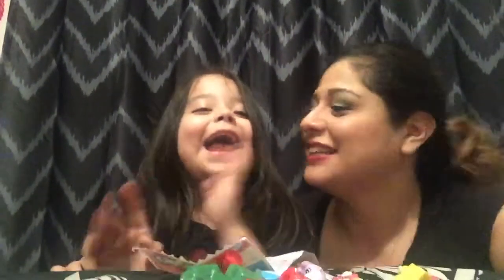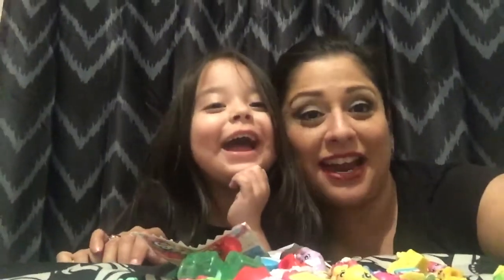Bye! So don't forget to like and subscribe. And what did you want them to say in the comments, Lily? Mommy comments. Alright, ready? Let's go watch Big Hero 6. Bye guys, bye bye.